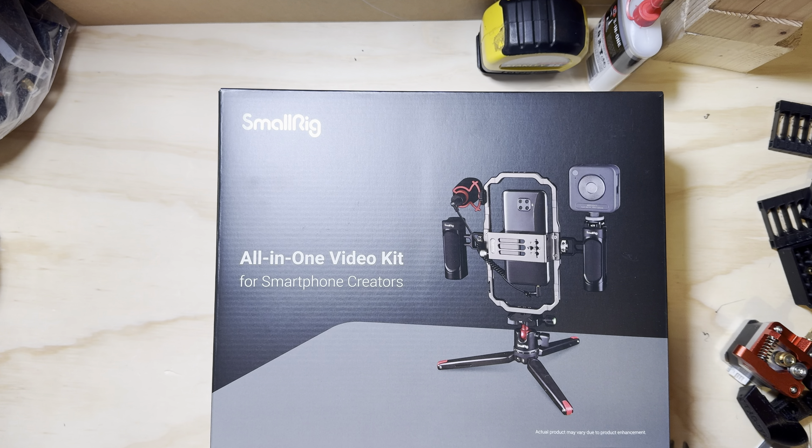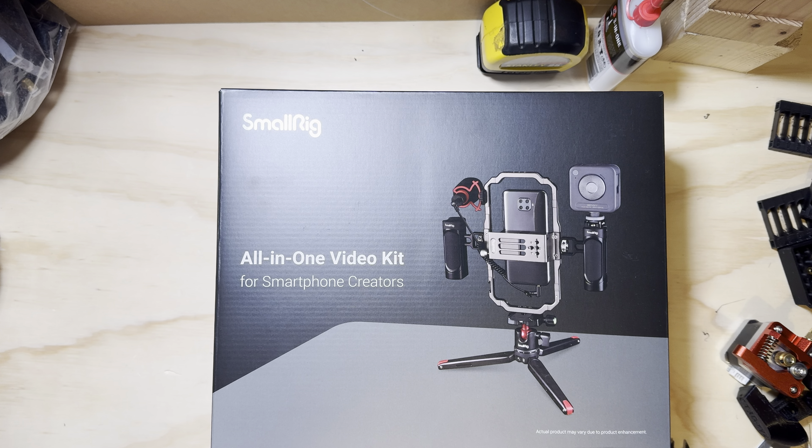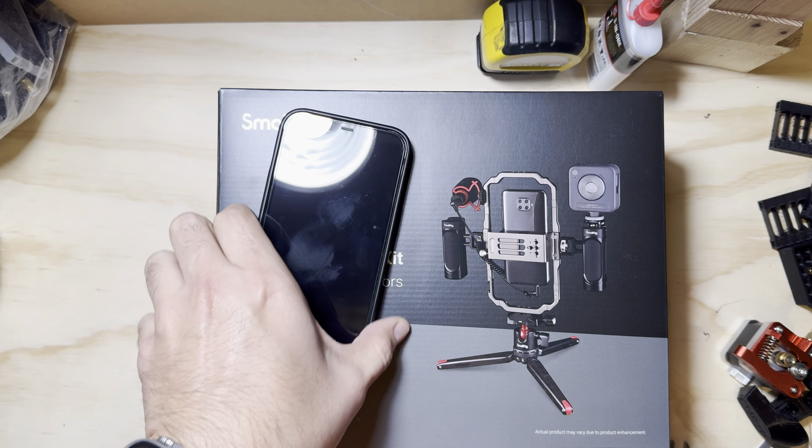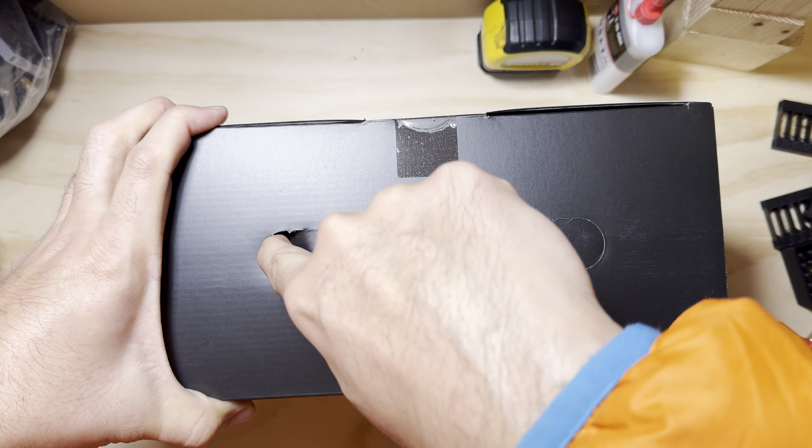What's going on guys, just got a Small Rig all-in-one video kit. Basically this is just an aluminum frame that clamps your phone and gives you some handles to grab onto. Quick unboxing — I've got my work phone here, we'll set that up in there, more so just for demonstration, because what I'm actually recording with now is my 15 Pro Max and that's what this is going to be destined for.